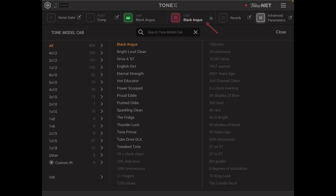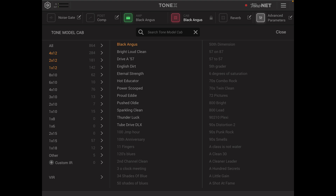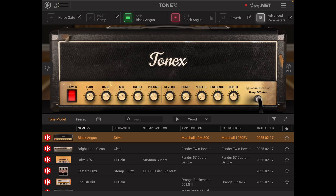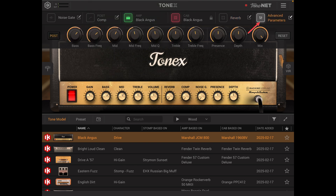Over from that we have our cab section where you can select your 4x12s, 2x12s, 8x10s and 6x10s. From the cab selection you can then apply reverb, which gives you standard options as well as being able to select the kind of room style of reverb that you wish. Over from that we have our advanced parameters such as EQ, presence, depth and the mix.